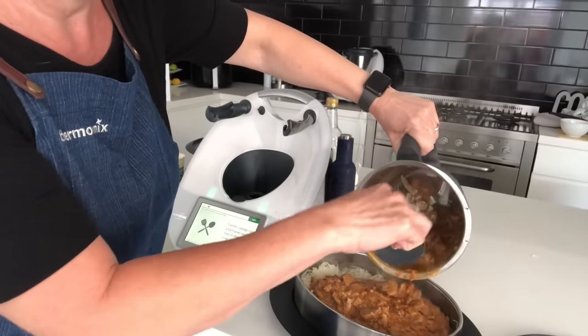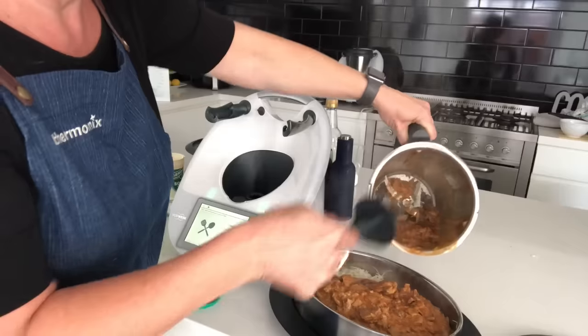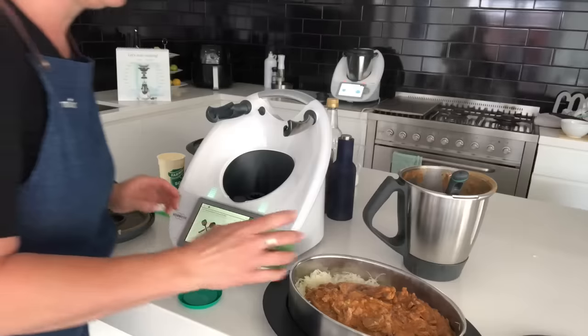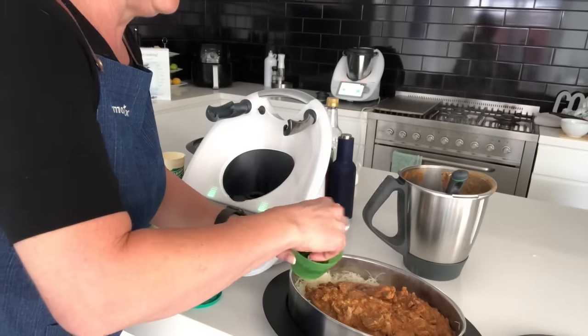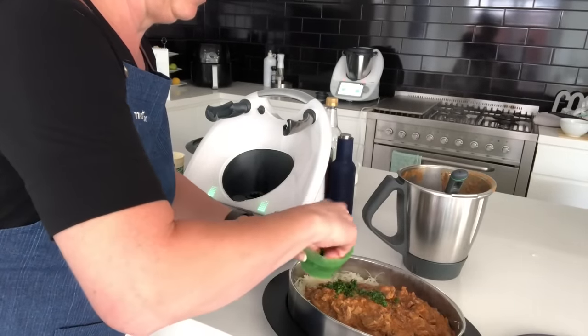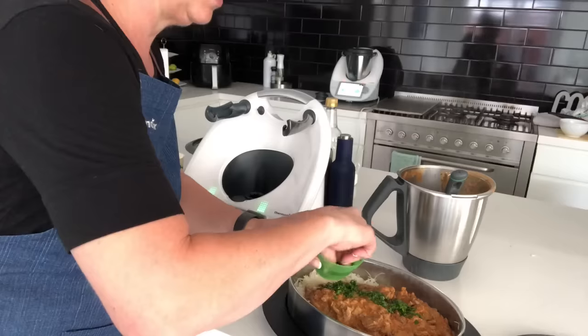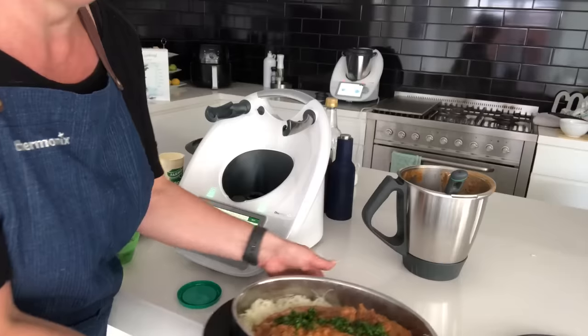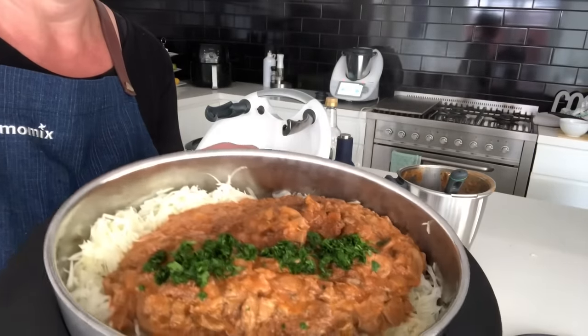Oh, that smell — if only you could get a taste of that! Finally, we top it all off with the chopped parsley. Doesn't that look awesome?